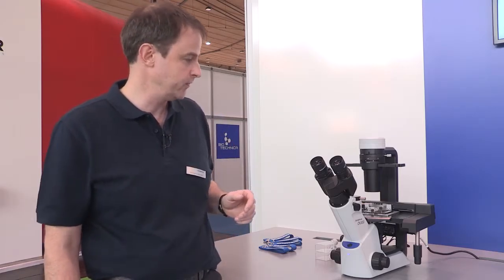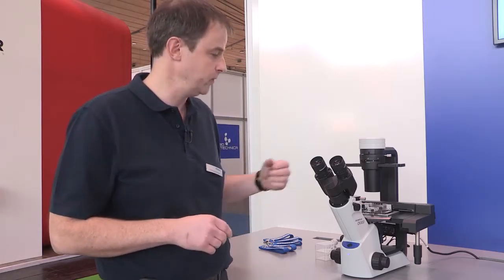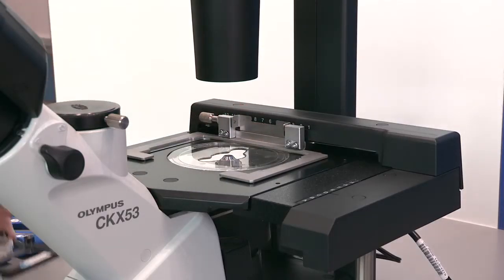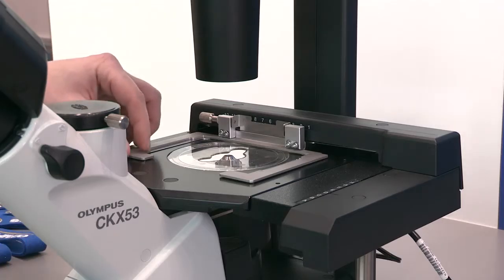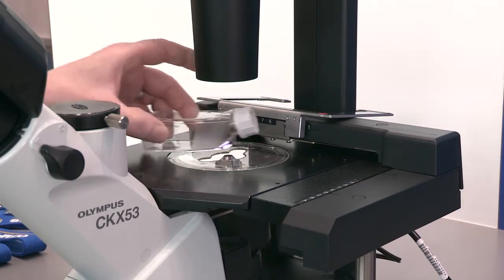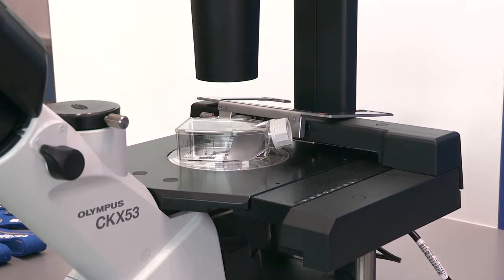Furthermore, we know that a lot of different cell culture containers are used in the cell culture lab. That's the reason why we put some intelligence into sample holders. This sample holder with the CKX53 allows you to easily exchange, for example, from a petri dish to a flask observation — you simply clamp the holder to the back side and then add a flask to observe cultures inside the flask.